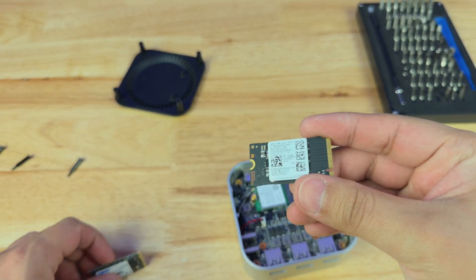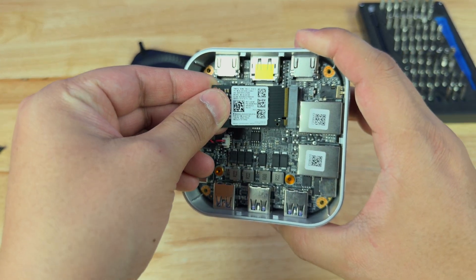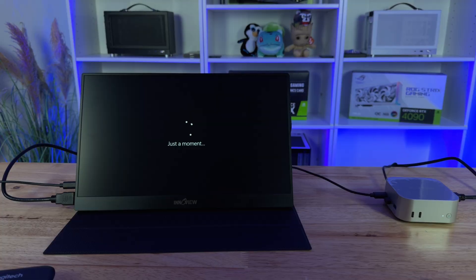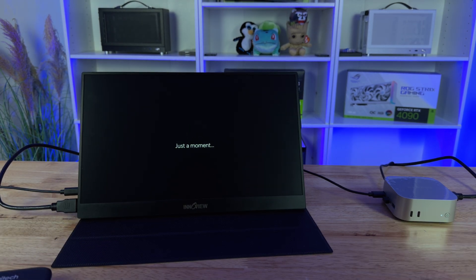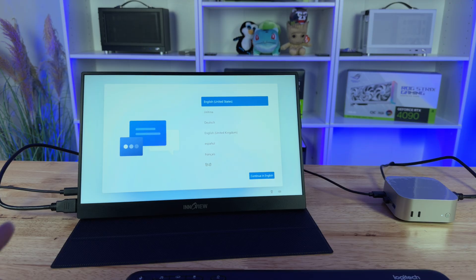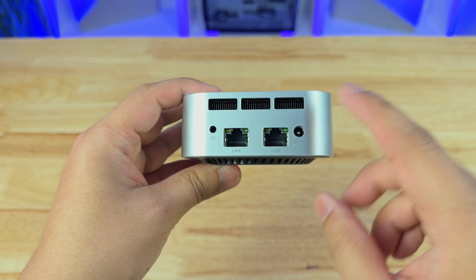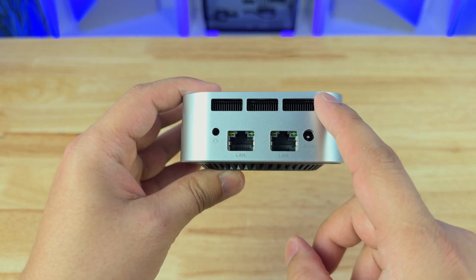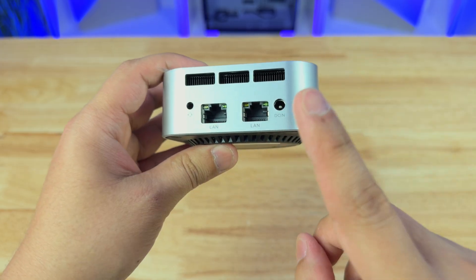The SSD included is a 256 gigabyte SATA SSD, but the storage is upgradable and you can upgrade it up to a 2 terabyte SSD. The OS included is usually Ubuntu (Linux), but the mini PC is also compatible with Windows 11 Pro, which ours comes with. For connectivity, this mini PC includes a dual gigabit LAN port layout, Wi-Fi 5, and Bluetooth 4.2. This means you can have network redundancy, or connect to two different networks like a local private LAN and the internet for proper traffic management.